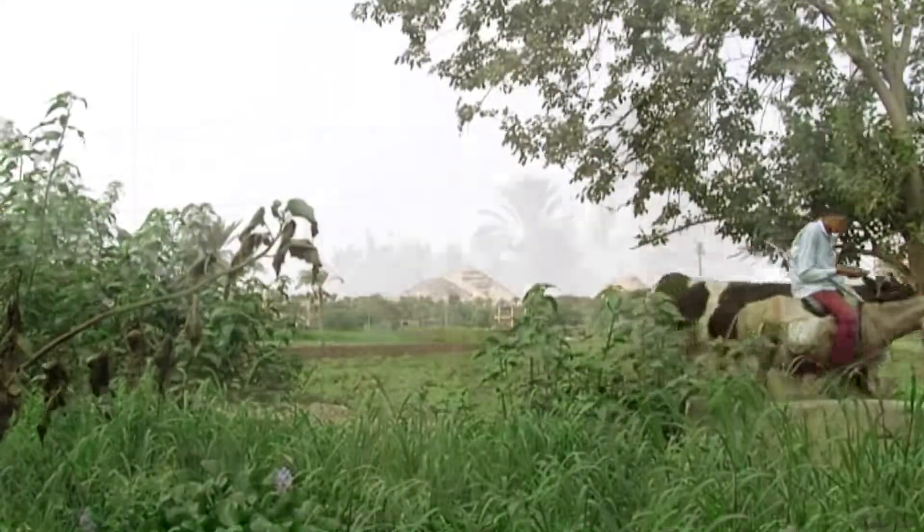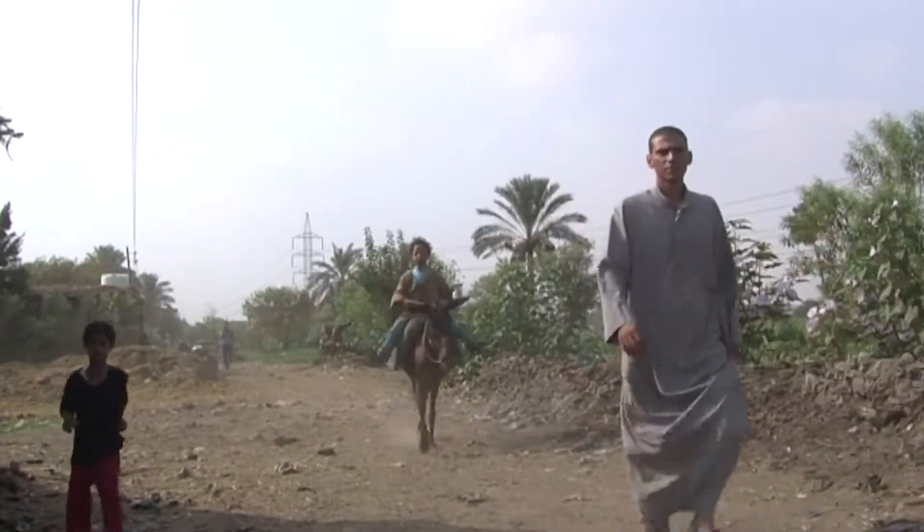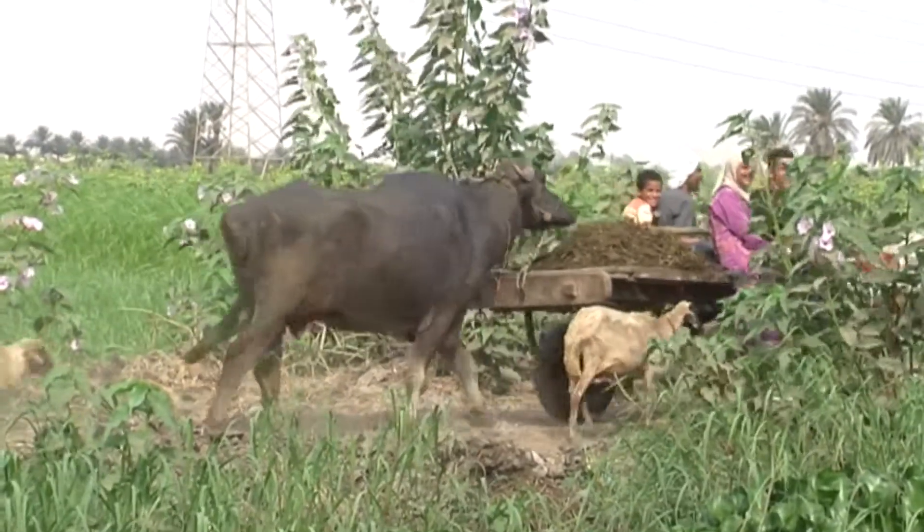For small-scale farmers, raising Catalan buffalo can be a laborious and intensive job, often requiring help from other family members.